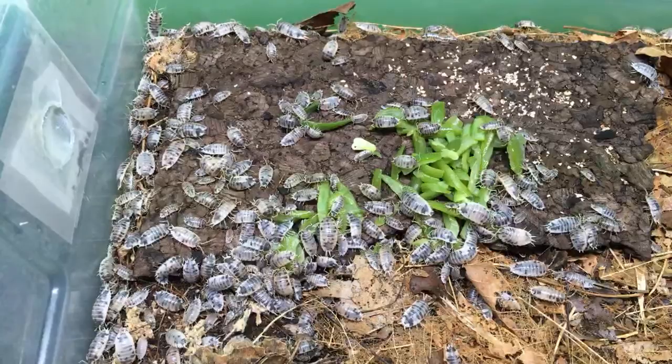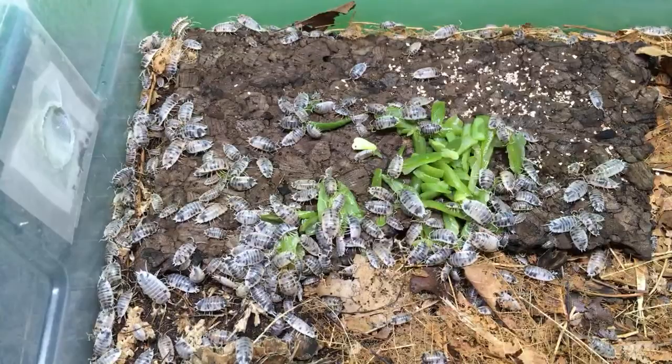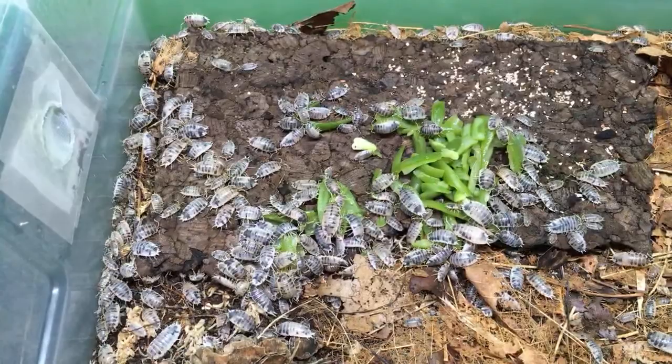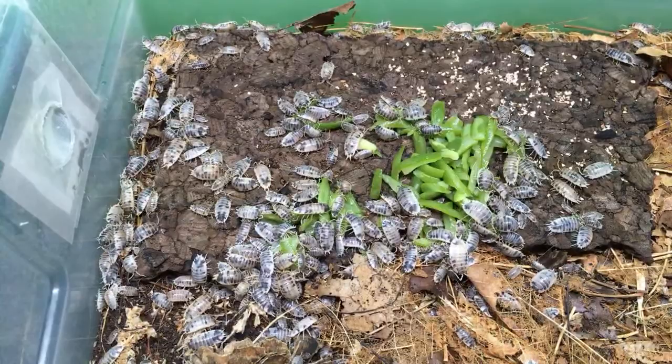Crossing Porcelio lavis dairy cow with orange — Wally is getting some success there. He's getting wild types showing up, so it may just be that I've had bad luck so far and he's had really good luck with it. It may be that he's got a genetically different group than I have. But he's working on it — it's happening, it appears to be at least.